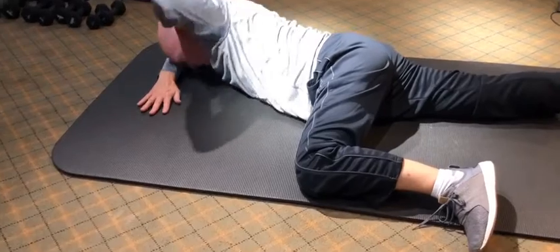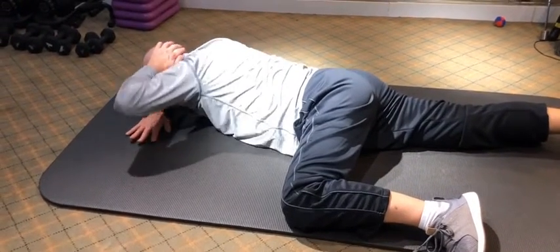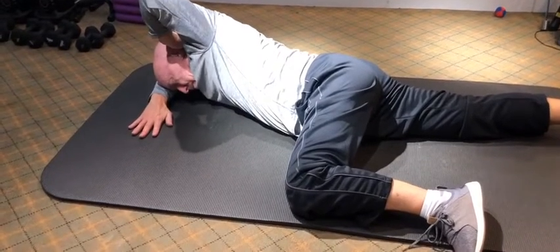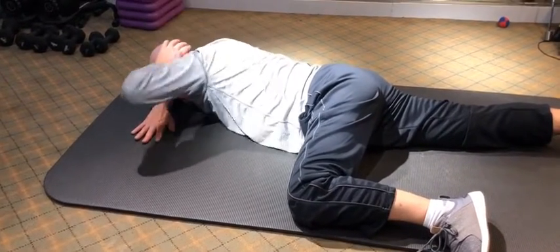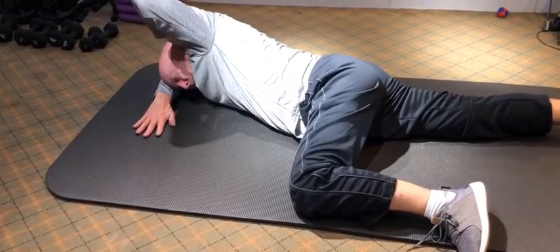Keep your head mostly on your forearm, just twist your upper back. Good, and then bring it down. And lift — good. And down, and lift.